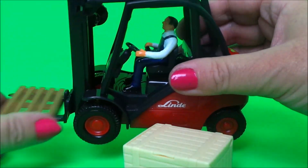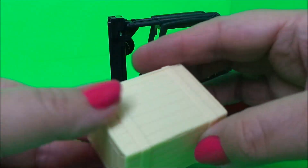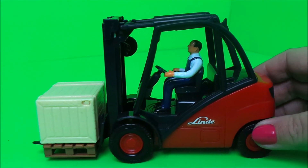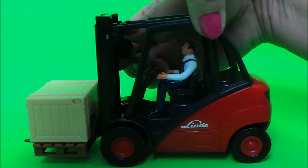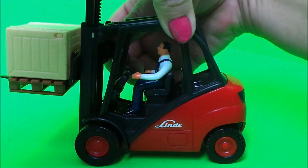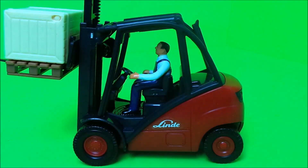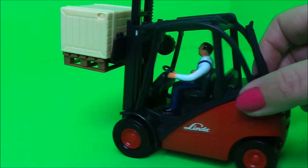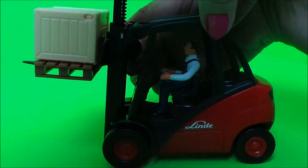What we do with the pallet is just slide it on like so, and then we can put our box on the front. And of course we can wind it up, move our forklift vehicle around, and then wind it down again.